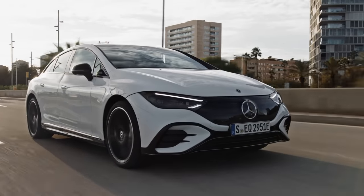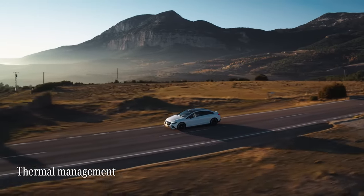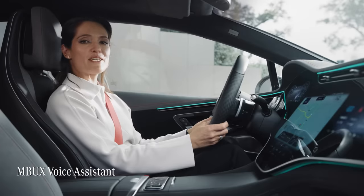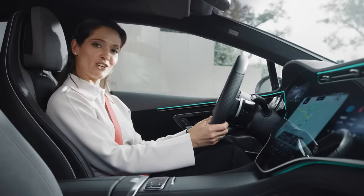Not only that, the vehicle uses this information to perfectly prepare for the charging process by bringing your battery to the optimum temperature for fast charging. And thanks to the MBUX voice assistant, I can find out vital information without having to take my hands off the wheel or my eyes off the road.